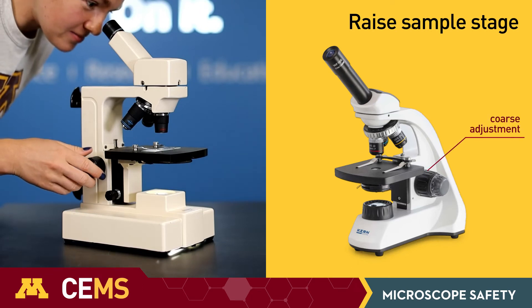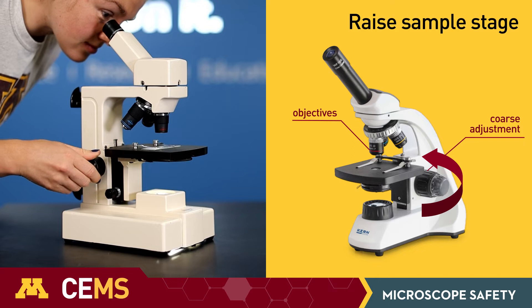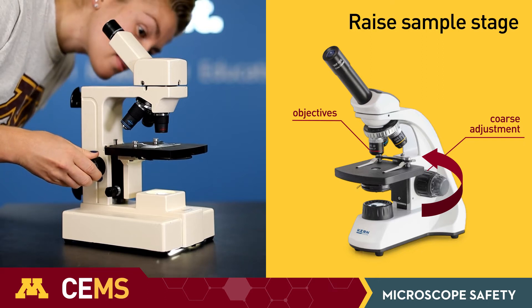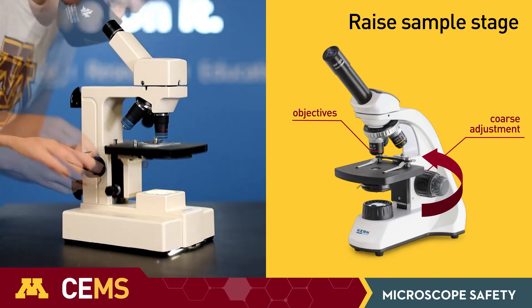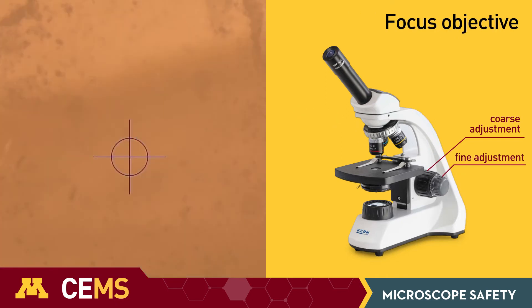When focusing your sample, you want to start by bringing the sample stage as close to the objective as possible without touching it. You can look from the side to make sure that you don't touch the objective. Then slowly lower the sample stage while looking through the eyepiece until the sample is in focus.